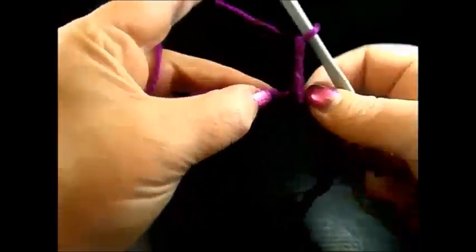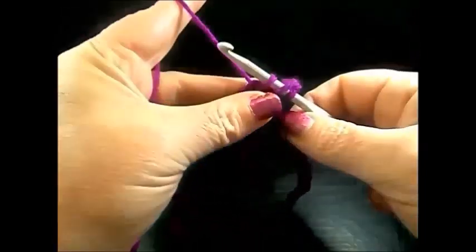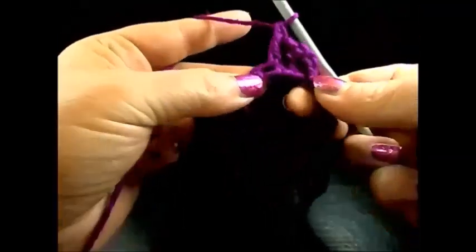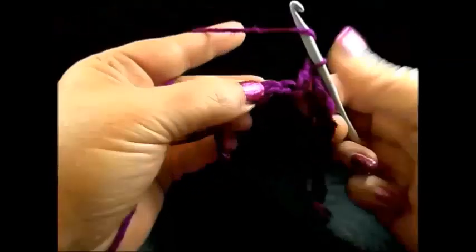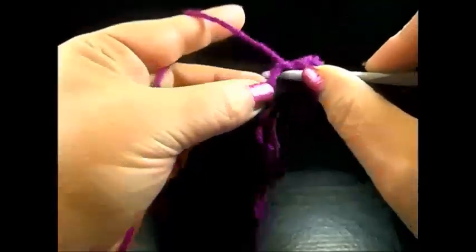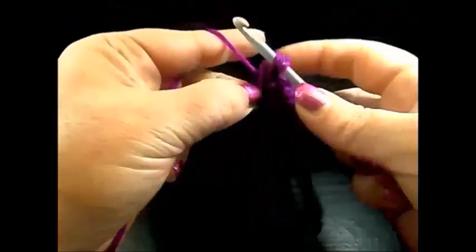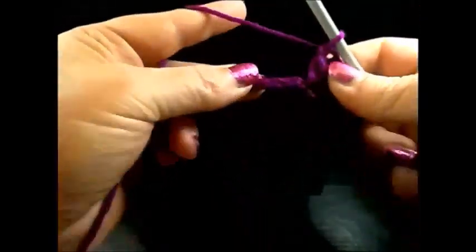In the next chain a double crochet, and also in the next chain one double crochet. We have in total now three double crochet. Skip one chain and in the chain after, five double crochet in the same chain — and we repeat again.